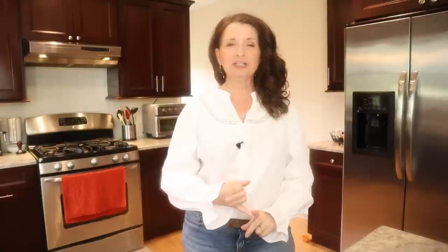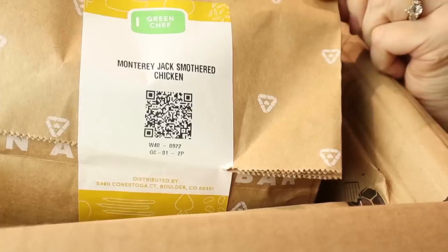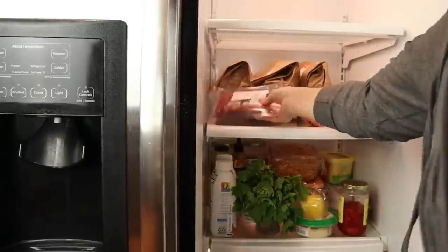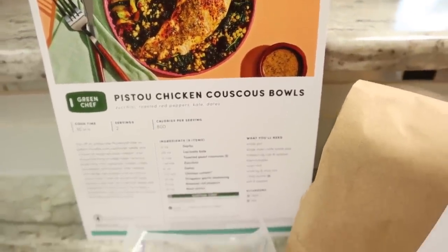It's a good day because my Green Chef box just arrived. I have so much to do today, but two of those things are not meal planning or making the nearly 40-minute round trip to the closest grocery store. I have everything I need to make nutritious and delicious meals from Green Chef right in my fridge. Green Chef is a CCOF certified organic meal kit company that helps you prepare restaurant-quality meals with full-color step-by-step recipe cards and pre-measured premium ingredients, saving a ton of time in the kitchen. The first recipe we're going to make is the pistou chicken couscous bowls with zucchini, roasted red peppers, kale, and dates.